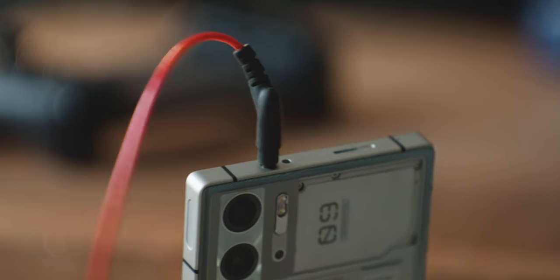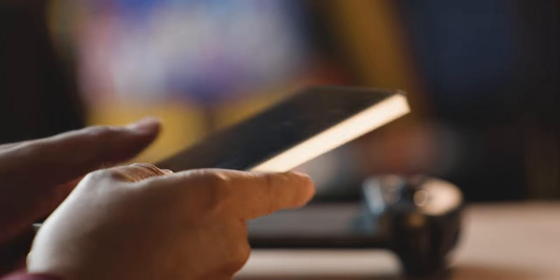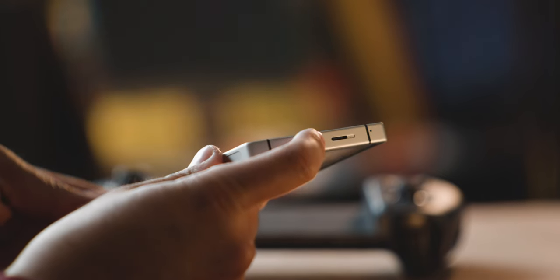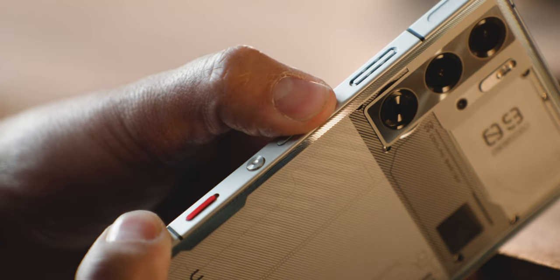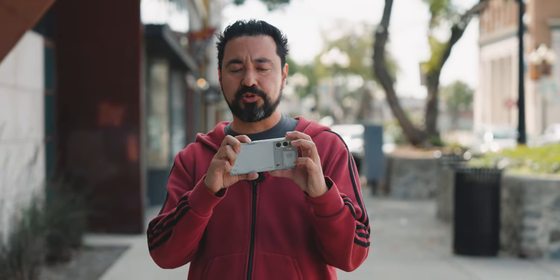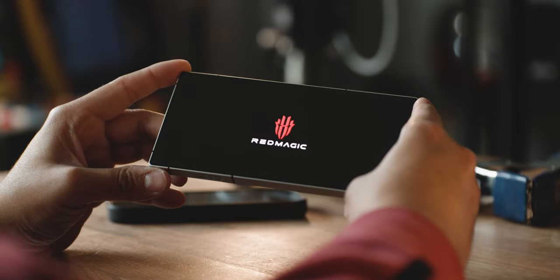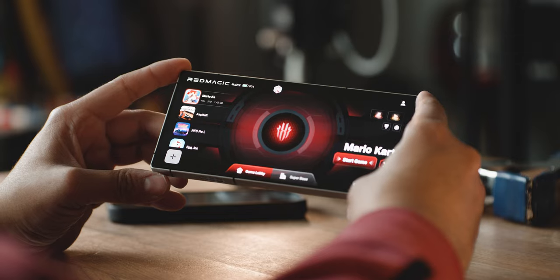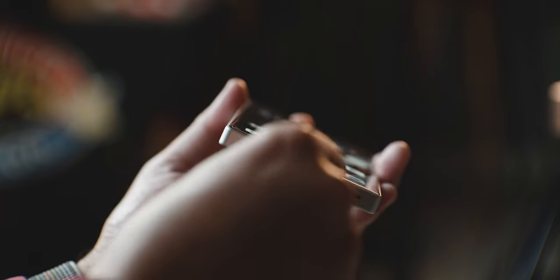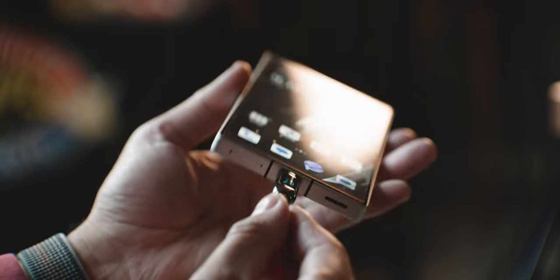When was the last time you saw a 3.5 millimeter headphone jack? On the sides you'll notice stereo firing speakers which sound phenomenal. You've got your volume rocker, your power button, and then this little red switch — when you enable that it converts the whole UI into a more gaming-centric mode, which we'll talk about in a second. You also have haptic trigger buttons on top, and on the bottom USB-C, a dual SIM card slot, and something really cool.